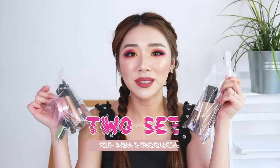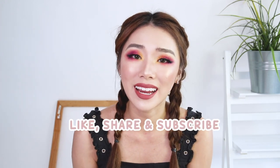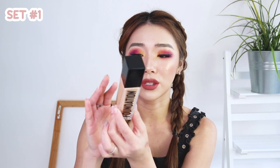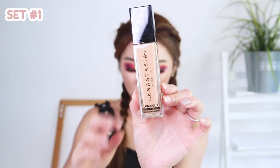I hope you guys enjoyed this look — it's now time for the giveaway! I've got two sets of Anastasia Beverly Hills products for two winners. Don't forget to subscribe, like and share, and turn on the notifications bell because that will increase your chances of winning. So this is set number one: one Anastasia Beverly Hills foundation, this one is in the shade 240 Neutral.